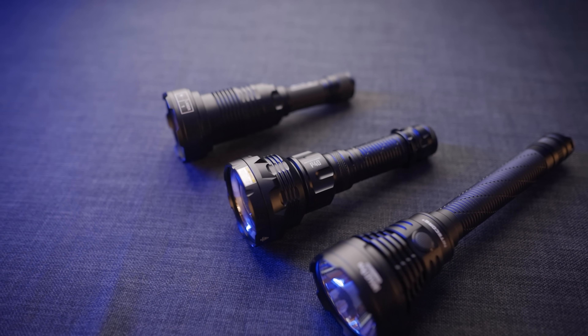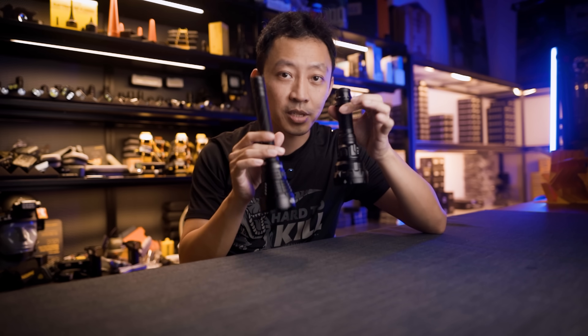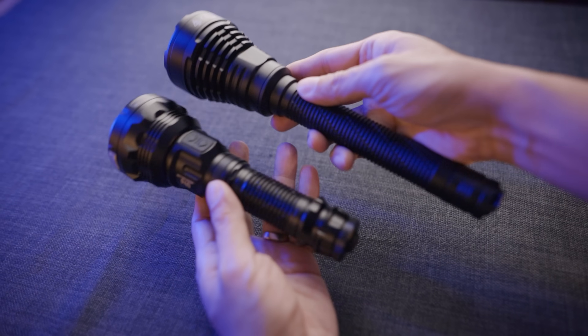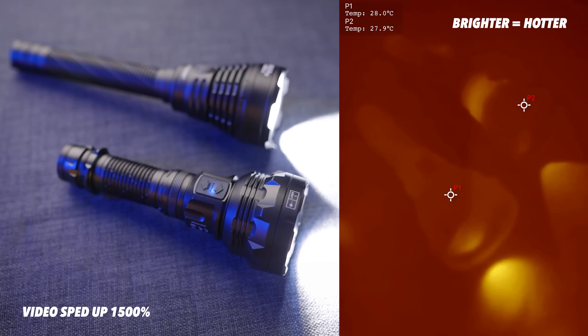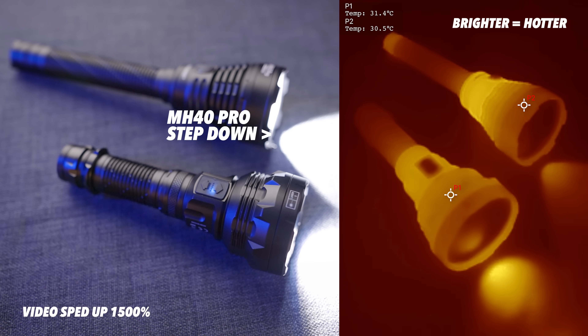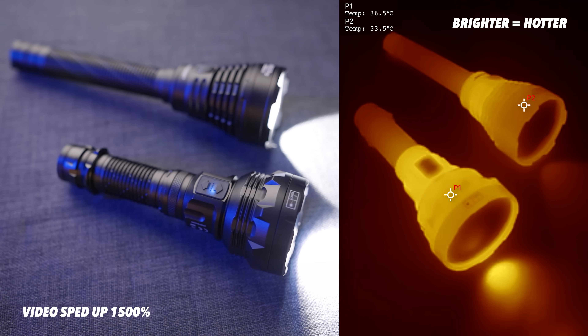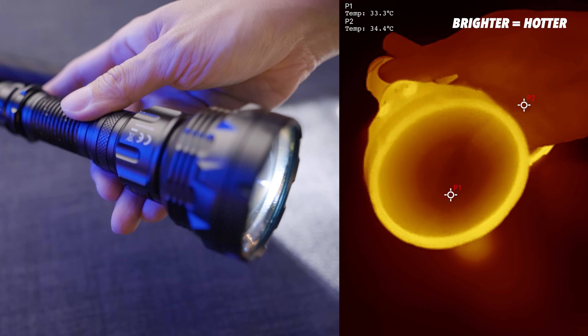Here's a huge LEP advantage people don't talk about enough — thermal efficiency. I've got both lights at room temperature: the P40 LEP and MH40 Pro LED. Turning them both on turbo and maximum output to see which heats up faster. The MH40 Pro is at a full 3,500 lumens. Watch this timelapse — the MH40 Pro is going to thermal step down first, automatically reducing brightness to prevent damage. The P40 can run longer at full power before needing to step down. The MH40 Pro steps down after just a few minutes of turbo. The P40 is still going strong at a full 2,000 lumens mixed mode.